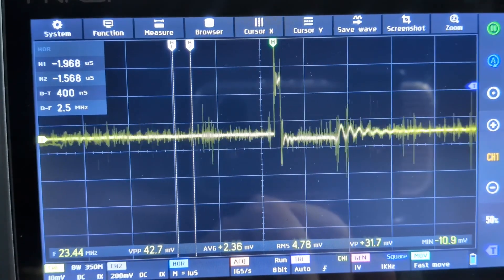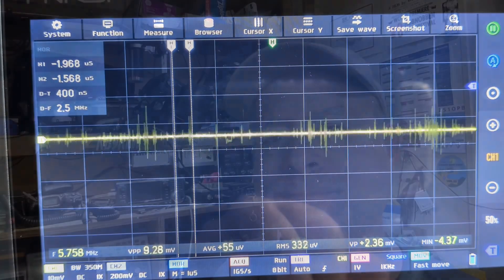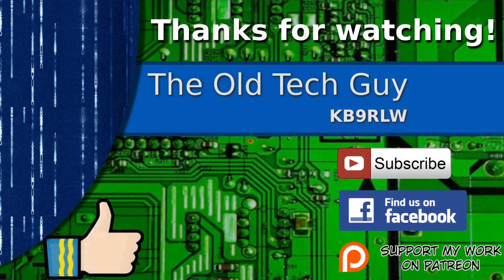So there you go — a little oscilloscope trick you can use to pick up, figure out, or sniff RF noise. Hope you found that interesting. Somebody's going to ask in the comments what scope I was using — well, let's just call this video a teaser, you'll have to wait till the next video to find out. Thanks for watching! If you enjoyed the video, give it a thumbs up, click to subscribe, join us on the Facebook channel for discussion, and if you'd like to help support this channel, click to support me on Patreon.